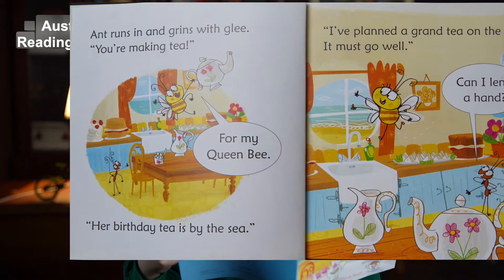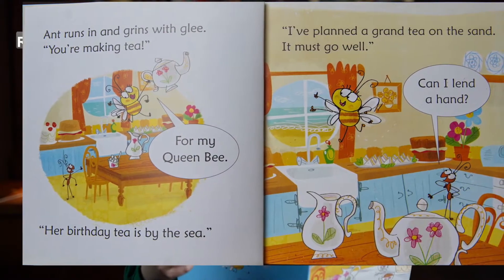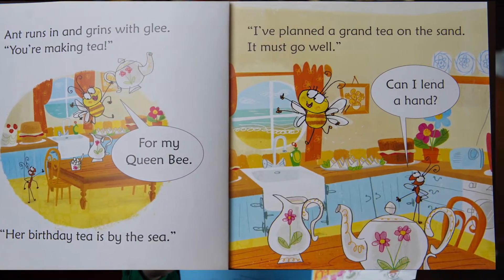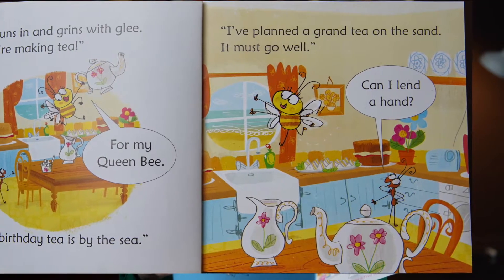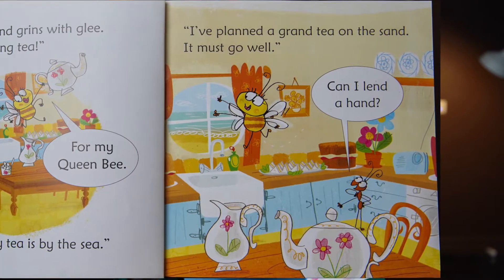Aunt runs in and grins with glee. You're making tea for my Queen Bee! Her birthday tea is by the sea. I've planned a grand tea on the sand. It must go well — can I lend a hand?